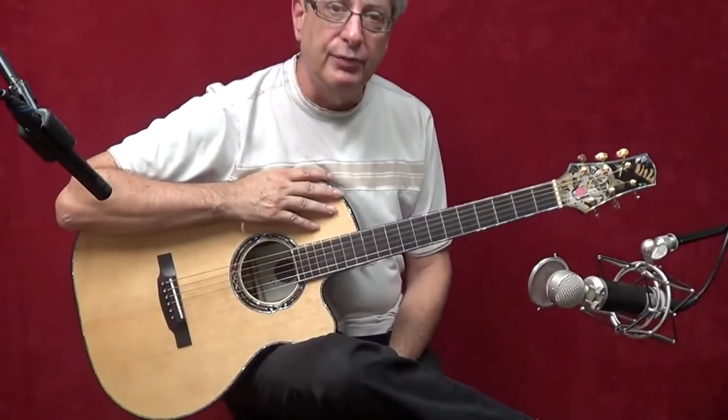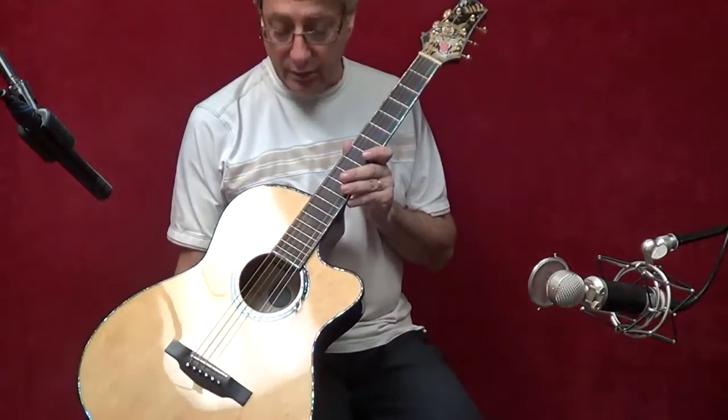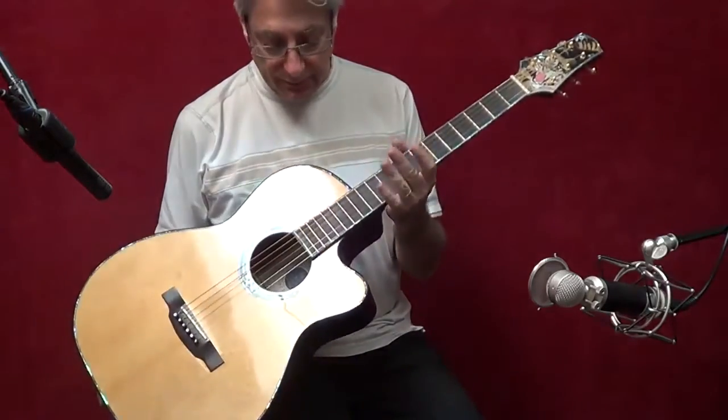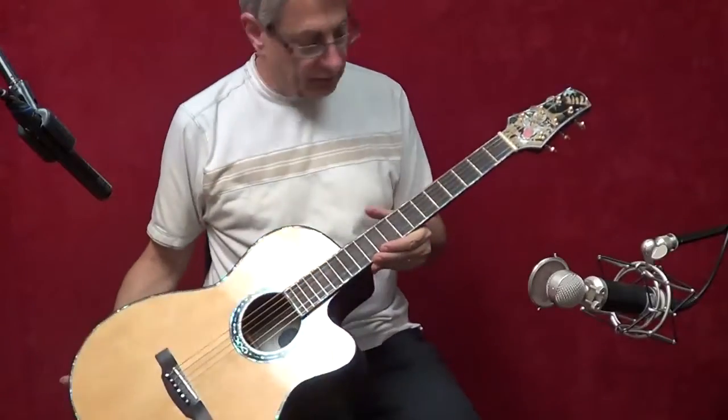Hi, I'm Aaron Stank for Your Perfect Guitar. This is a John Kinnaird Triple Zero size guitar. It's got Brazilian rosewood back and sides, Adirondack spruce top, gorgeous sound hole, all kinds of beautiful inlay.